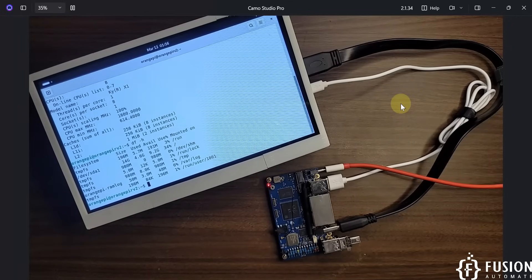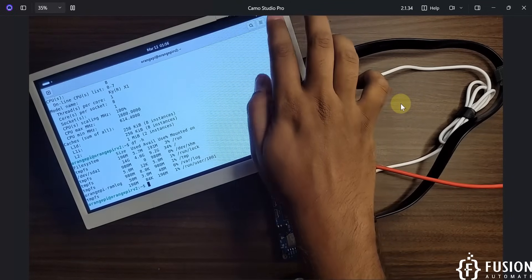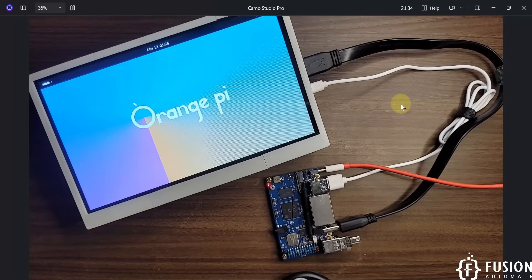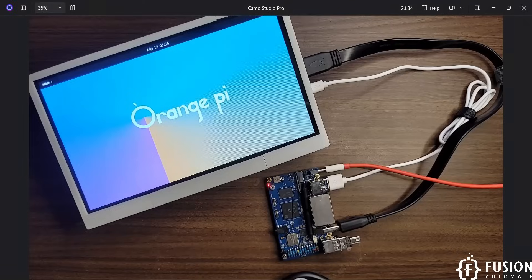I hope that's clear. If you have any questions, you can reach me on Telegram, Instagram, or WhatsApp. If you haven't subscribed to our channel yet, please do subscribe — it motivates us. In a future video we are going to boot the Orange Pi RV2 from eMMC storage.